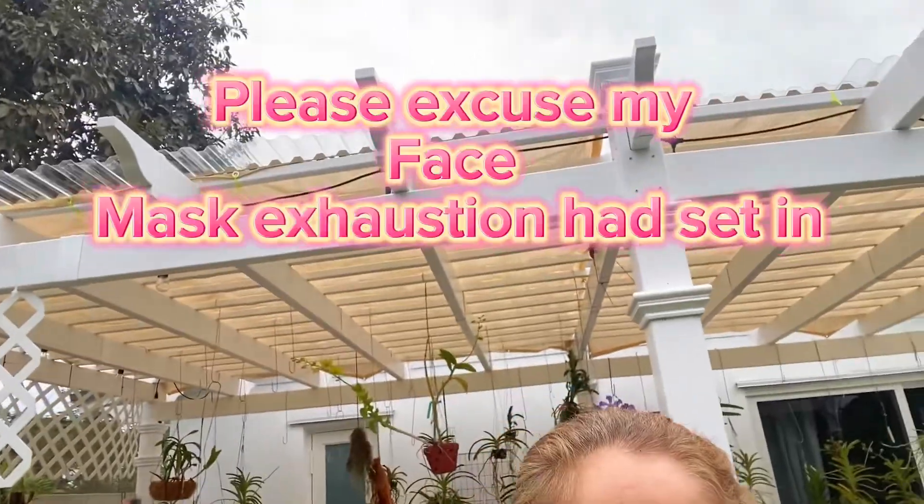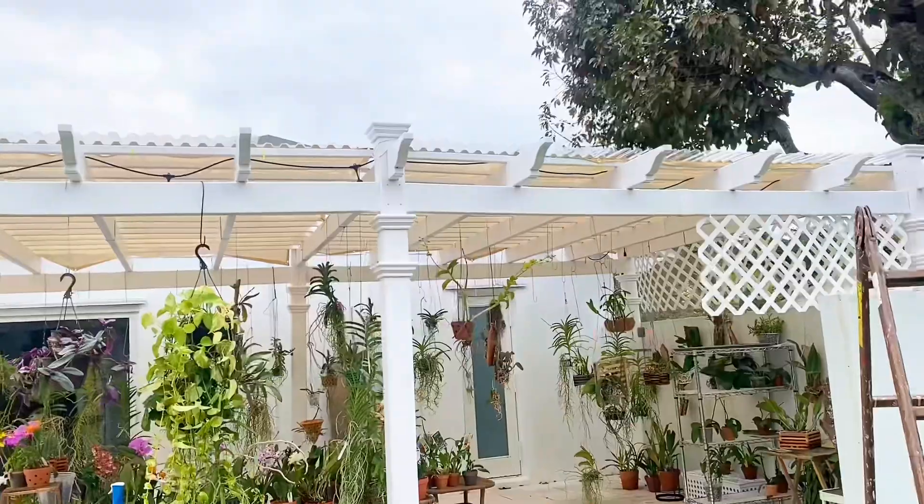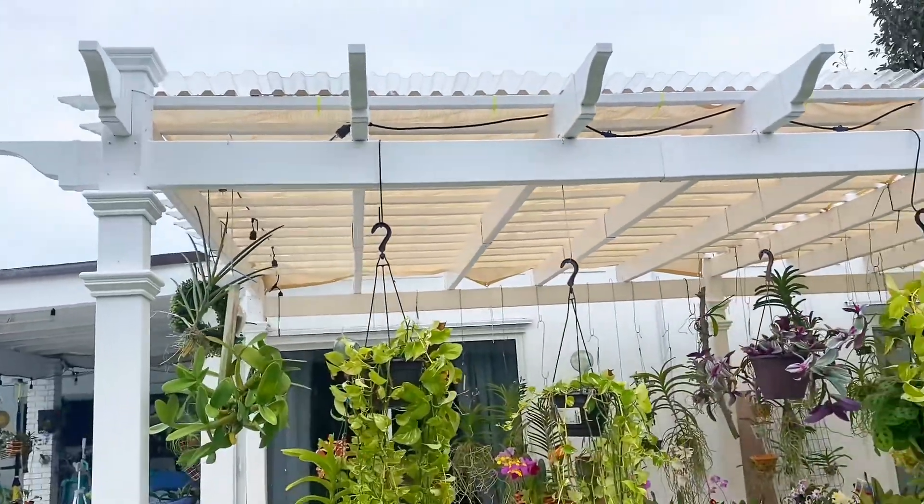Hi guys. The project is complete. I don't know if you can see right up there where I'm pointing — those are the panels that we added to the pergola. So now I don't have to be afraid of the water. Just a very quick video to show you how we did it.